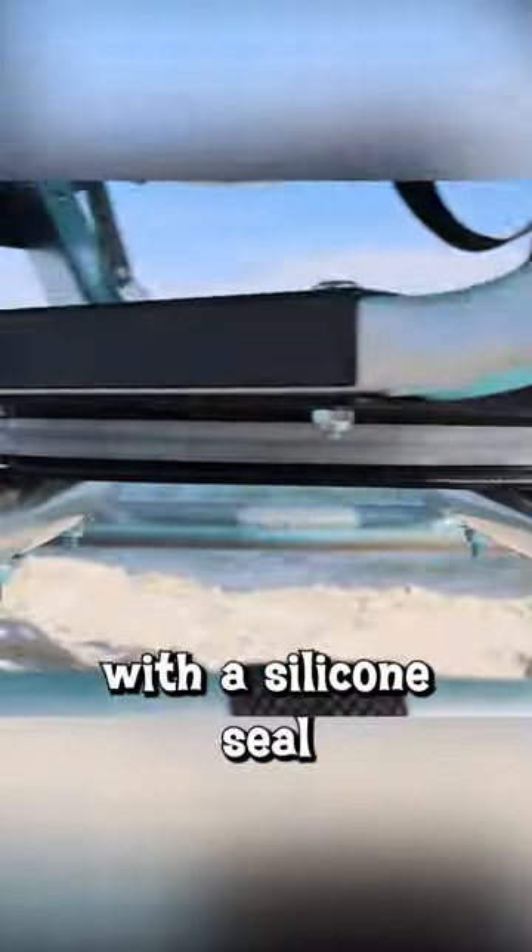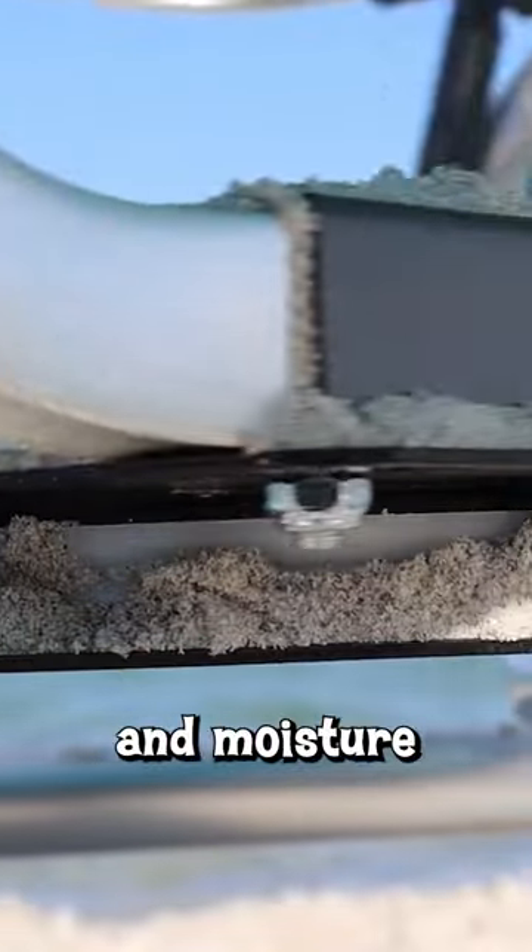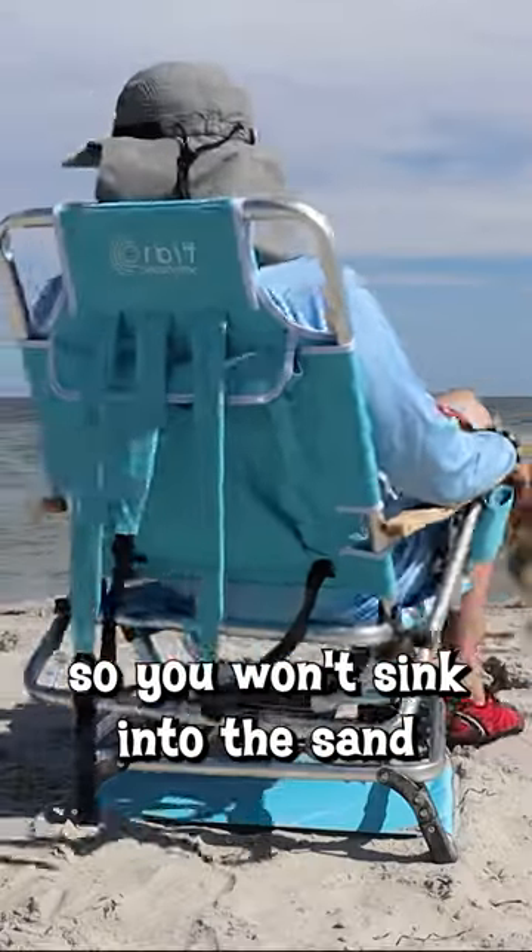It's got a swivel with a silicone seal that keeps out the sand and moisture, and it's designed so you won't sink into the sand when you spin.